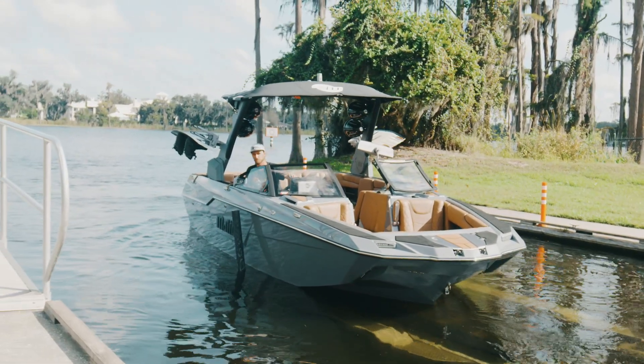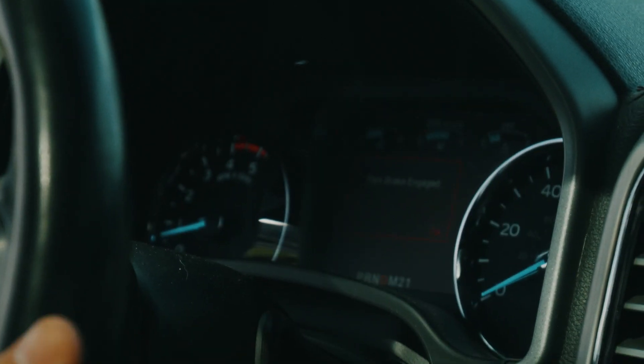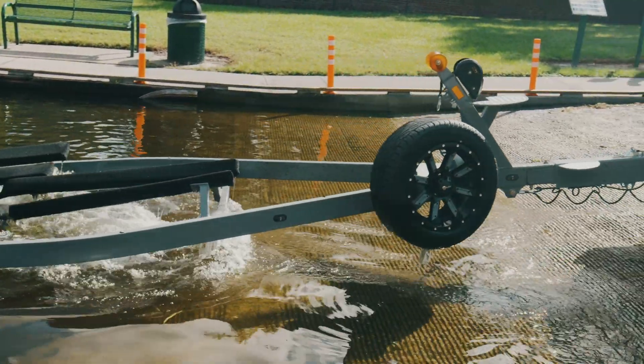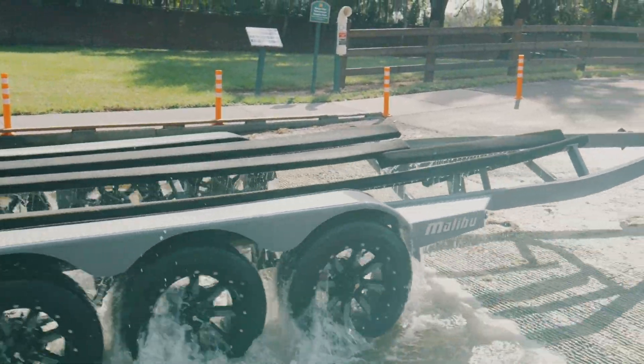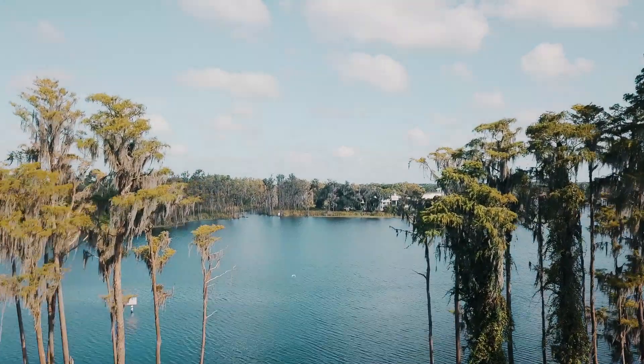Then get in the tow vehicle and trailer. Release the parking brake, put the vehicle in drive, and take it slow going out of the water so you have less chance of spinning the tires on a slick or steep ramp. Park with plenty of room to get out, and you're ready for a great day on the water.